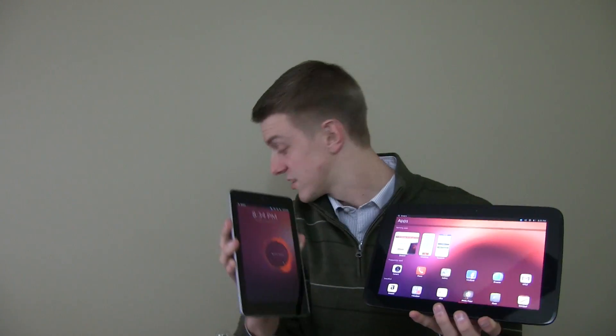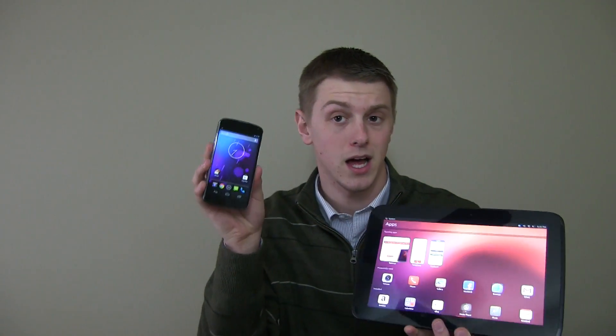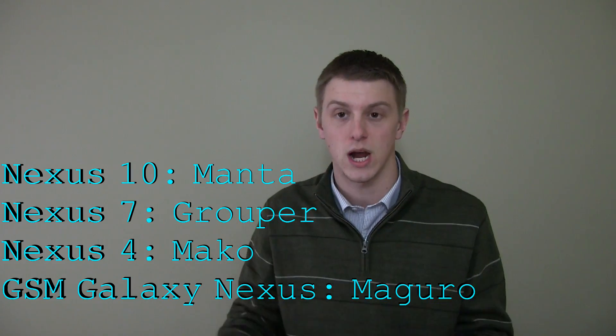I have a Nexus 4 right next to me — it is still running Android Jelly Bean, so I'm going to go ahead and use the Nexus 4 as my guide to show you how. However, the installation instructions are the exact same for a Nexus 10 and a Nexus 4, you just need to download different files, which I will mention clearly.